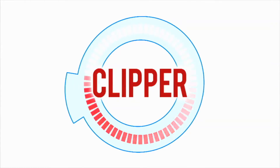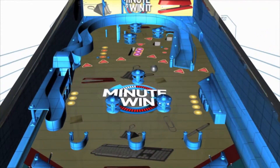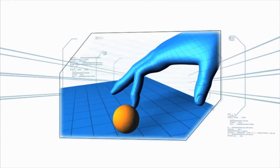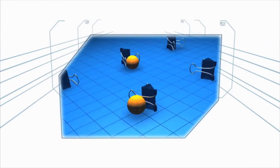Clipper. In this challenge, the contestant will play the office version of pinball. The contestant must roll ping-pong balls down a slanted table using binder clips as a dentist to guide the balls into a row of three clips waiting below.